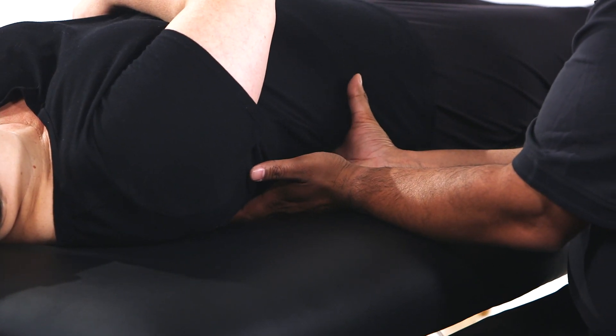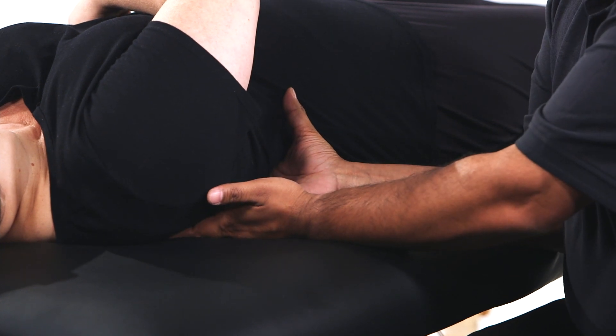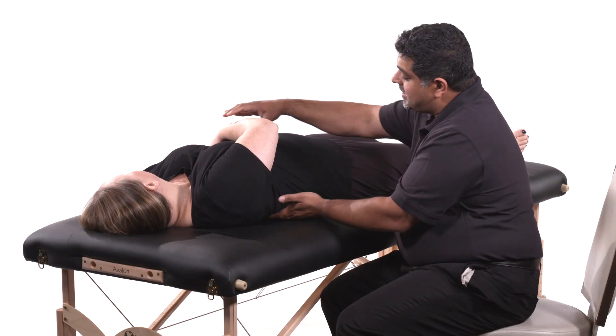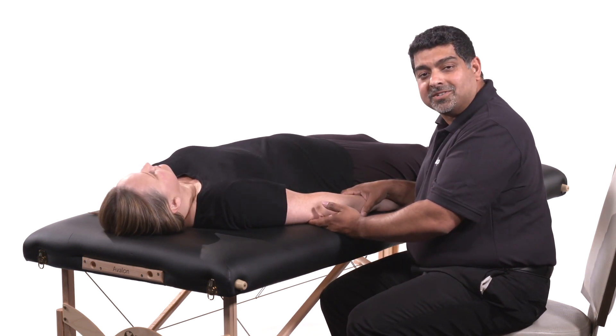The physician may reposition their hands to different ribs based on the position of the dysfunction. Once completed, the patient is returned to neutral position and reassessed for normalization of function.